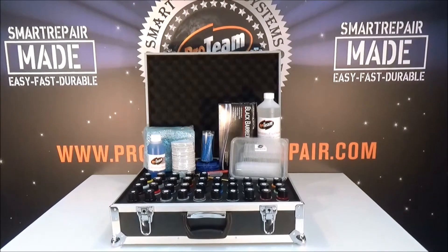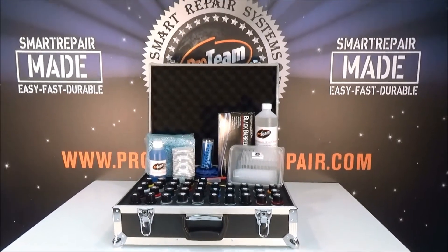This comes in a case or in a trolley — that's a choice, up to you.